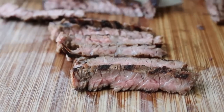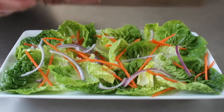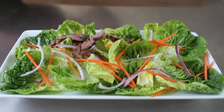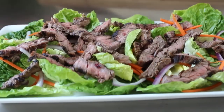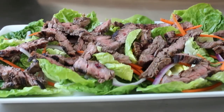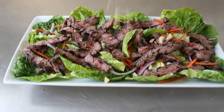There are so many things you could do with this, but I'm going to do a very simple salad very similar to one at our neighborhood Thai restaurant. I have some little gem lettuce, some julienned carrots and red onions, and I'm going to go ahead and lay some of that flat meat over the top.